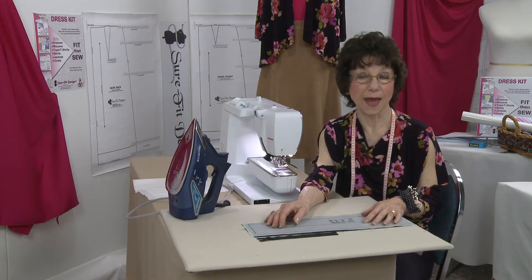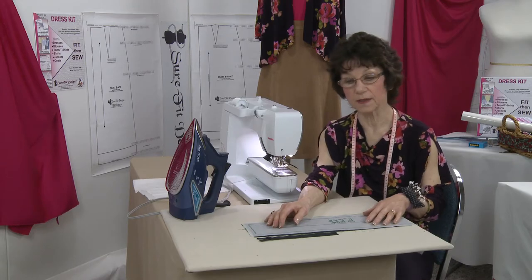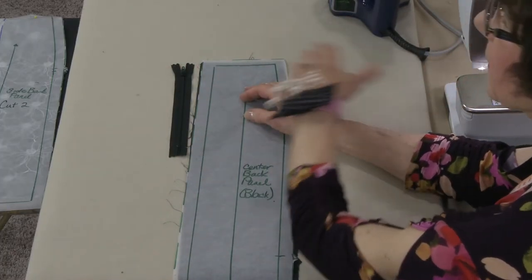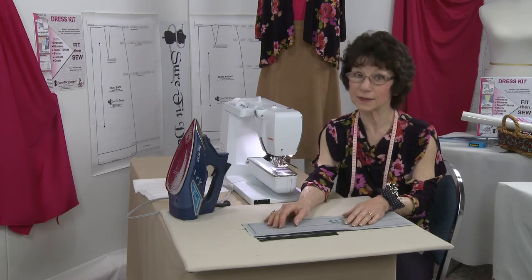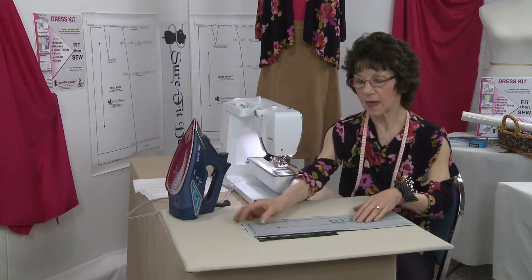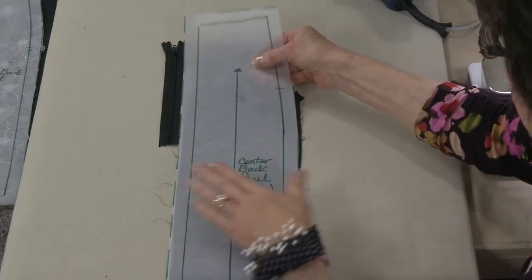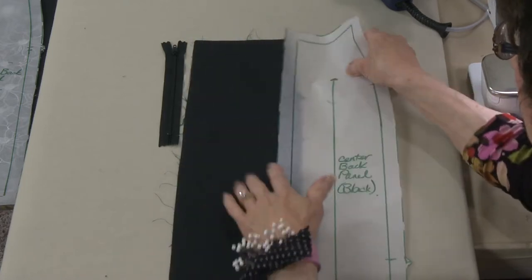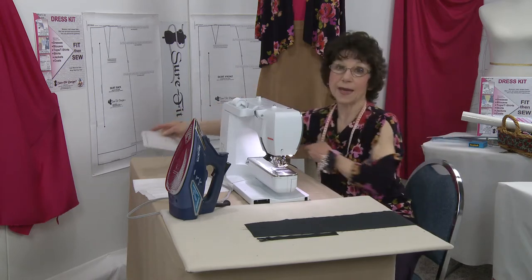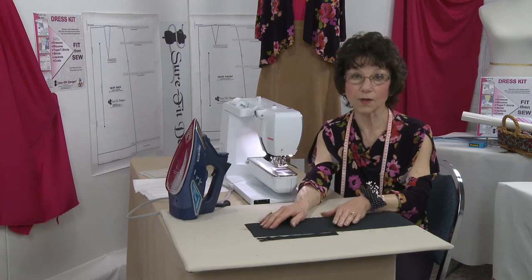Next we're going on to the skirt back and we basically need to do the same thing that we did with the skirt front — sew the left panel to the center and the right panel to the center. But we have to get into this skirt in some way, shape or form, and that's with a zipper. I'm going to put a zipper down the center back. Here's the pattern piece and as you well know, I cut the center panel in black, and black is one of the most difficult colors to photograph.